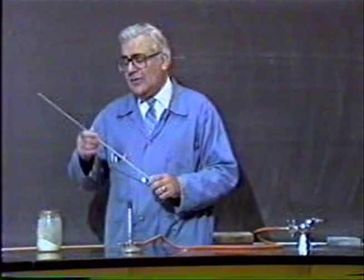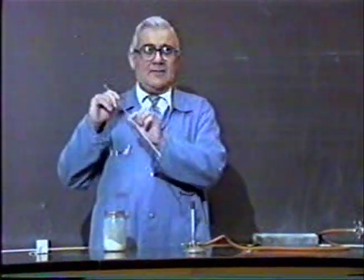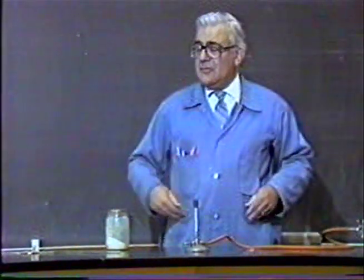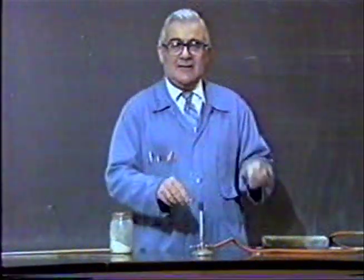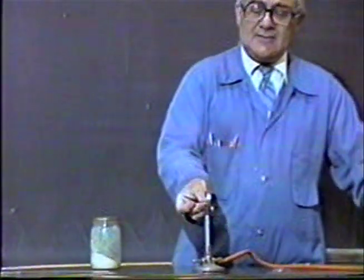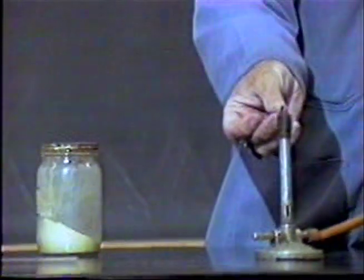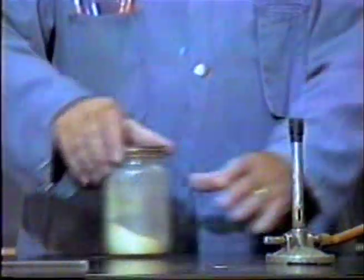These are the spores of the ground pine plant. What I'm going to do is use a glass tube, suck a little bit of this material up, and then blow it into the Bunsen burner and show you that I can make a pretty reasonable explosion. I don't want to make too good of one because, after all, we're in a classroom. So the first thing we'll do is attempt to light the Bunsen burner.